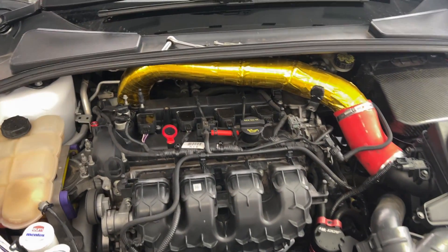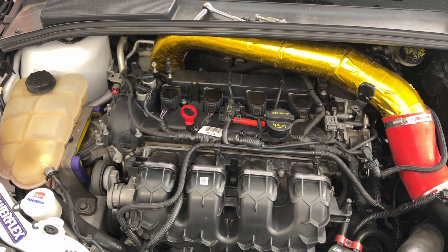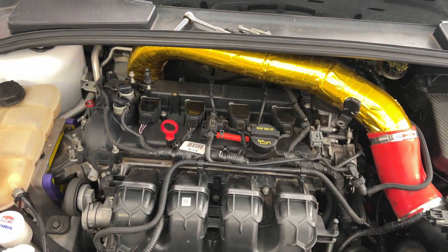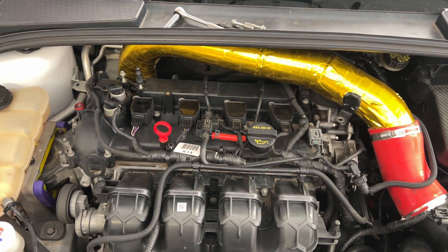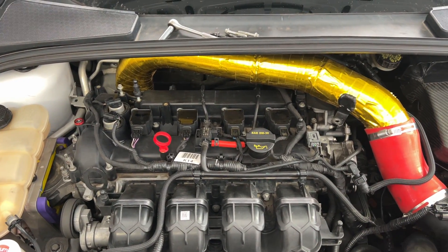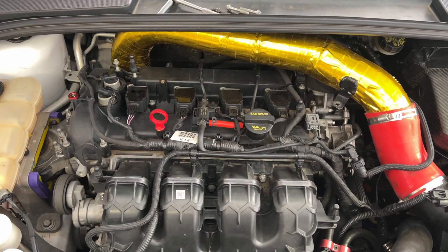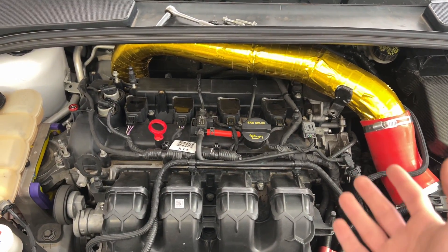Something I forgot to mention: you want your engine to be at operating temperature when you do this. Go drive your car around until the oil temp gets to its normal driving temperature, because you want all the metals to be expanded and contracted from driving so the engine is in the same state it would be while driving.